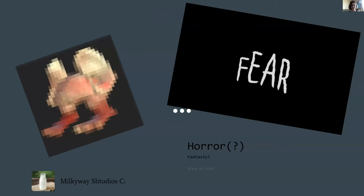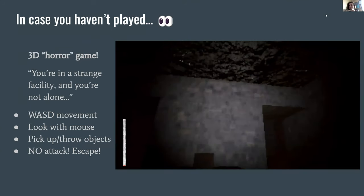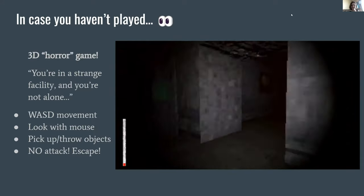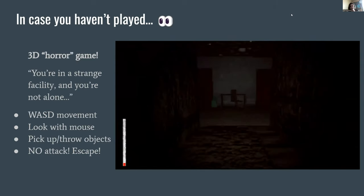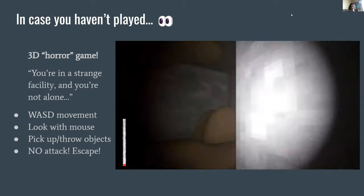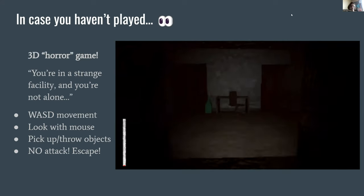Me and Thad are here to speak on behalf of the four people who made our game for this game jam, called Fear, by Milky Way Studios. Is this a horror game? Open to interpretation. In case you haven't played it — it is a 3D horror game where you explore a strange facility and you're not alone. That's the only exposition you get. You've got your movement, you can look with your mouse, and the only actions you have are to pick up objects and throw them. You have no offense and you just need to escape from this strange facility.